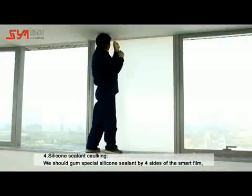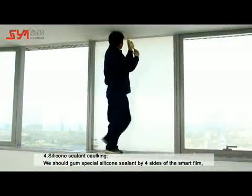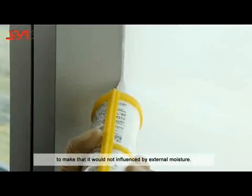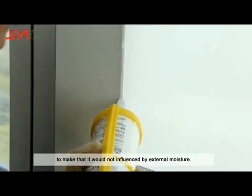Silicone Caulking: Apply special silicone sealant along all four sides of the smart film to ensure it is not influenced by external moisture.